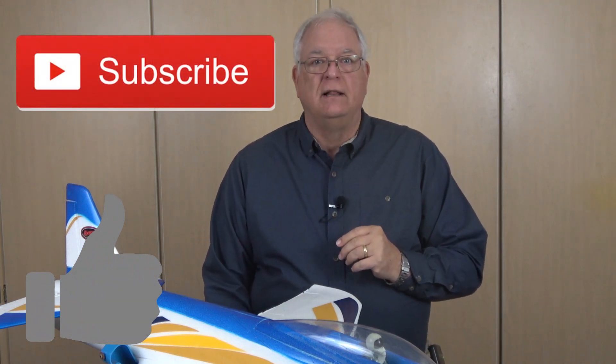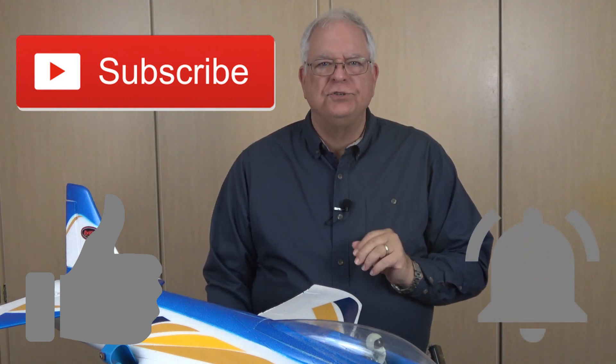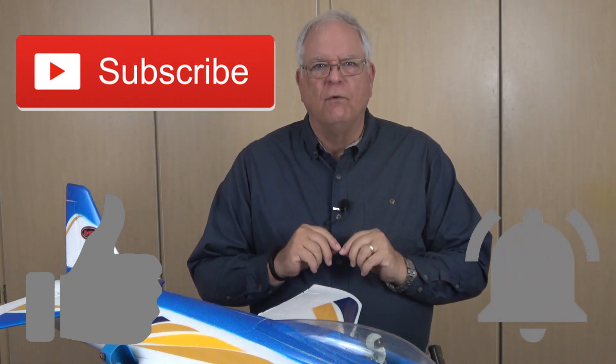Regardless of the power system, the Dynaam Meteor is a fun, snappy sport jet that is sure to please. If you found this video helpful, please click on the thumbs up button below the video and consider subscribing to the RC Plainviews channel. Click on the bell icon to be notified when I post new videos. Thanks for watching.